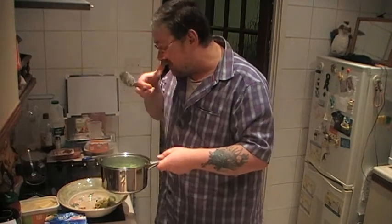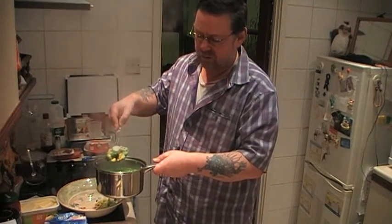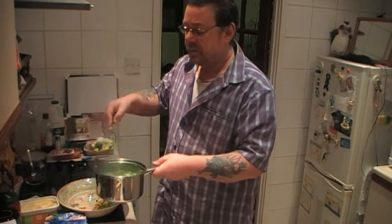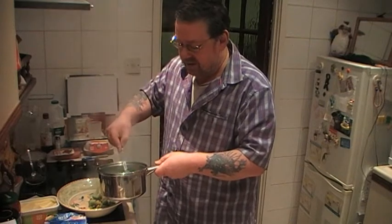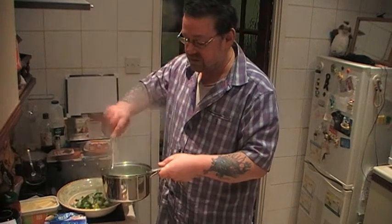There'll be the normal veg: broccoli, Brussels sprouts, peas, sweet corn. I don't have any carrots unfortunately, so I'm going to have to correct that.